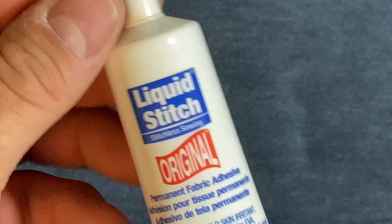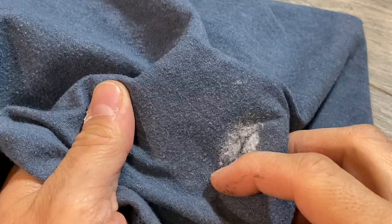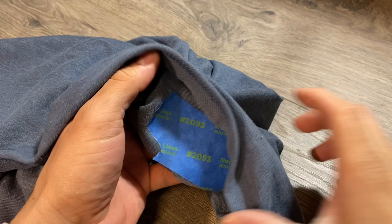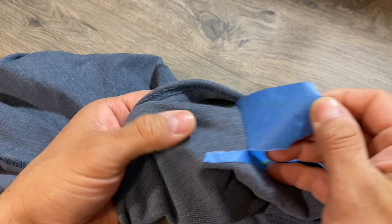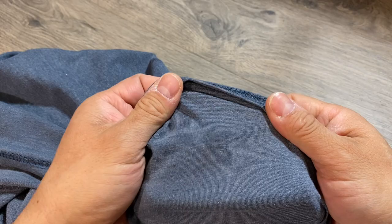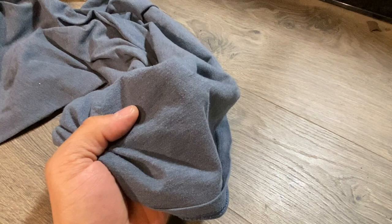This stuff cures in 30 minutes, so let's come back and see how it looks. Half an hour has passed, the liquid stitch is dry, and any loose fibers from the dryer lint will come off later. Turning it over, it's kind of difficult to see where the patch even was. You can spot it up close, but just wearing the shirt it's much less noticeable.